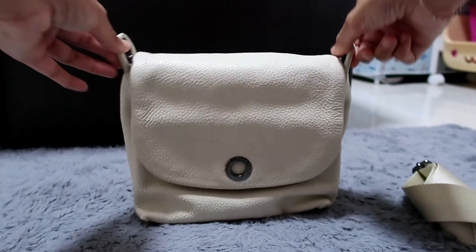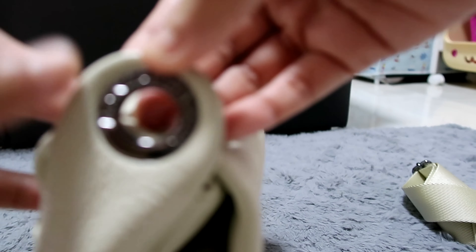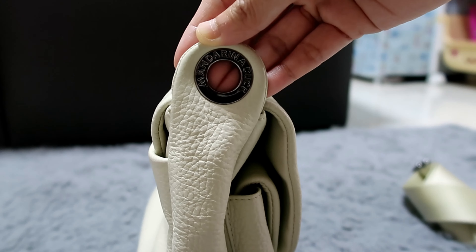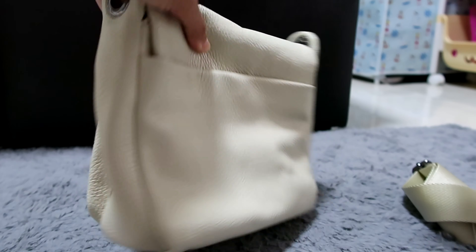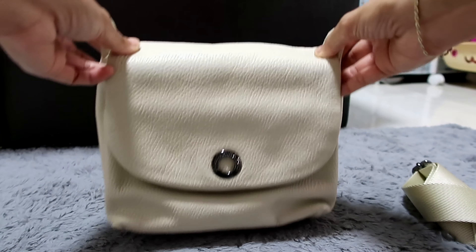So it looks like this in the front, and then the side, where you have the D-ring or circle ring — it also says Mandarina Duck on it. And then at the back, this is what it looks like. And at the bottom — so it's full calf leather outside, polyester inside.